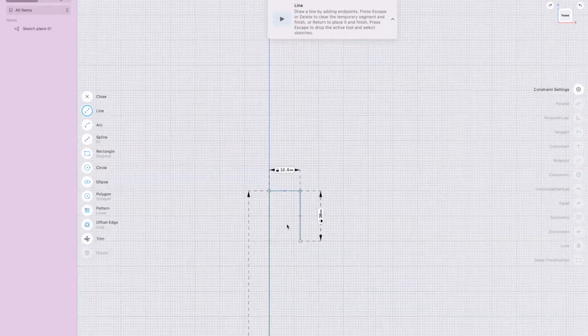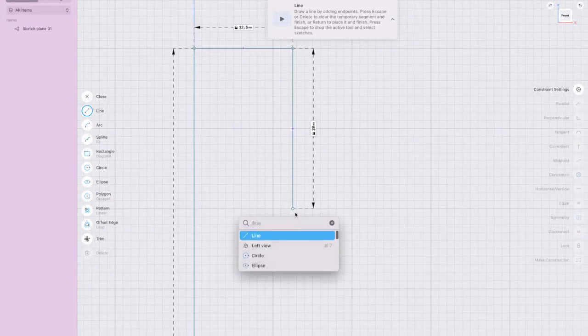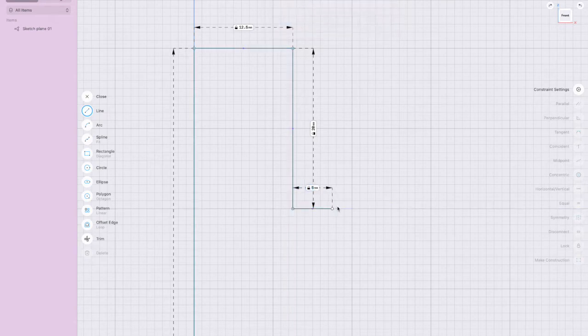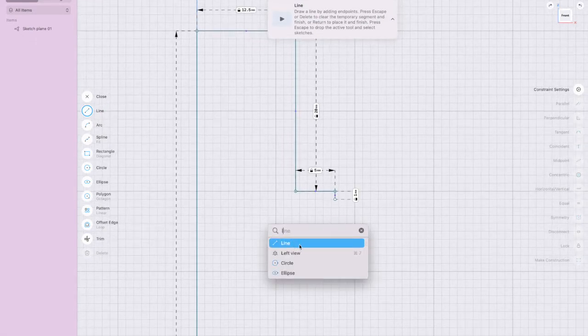Zoom out a bit. The neck of the bottle has a little lip on it — you don't need to do it, but I'm going to anyway because I'm drawing a bottle. That lip comes out five millimeters. Press Return twice, then go down one millimeter — type in 1.